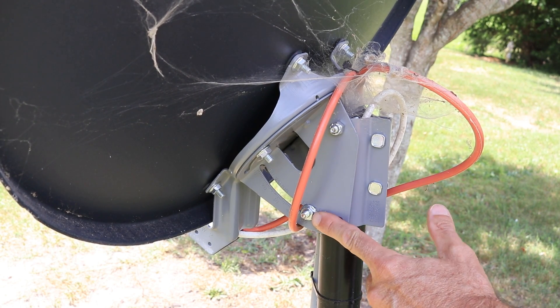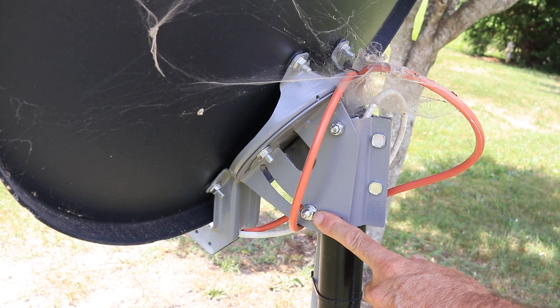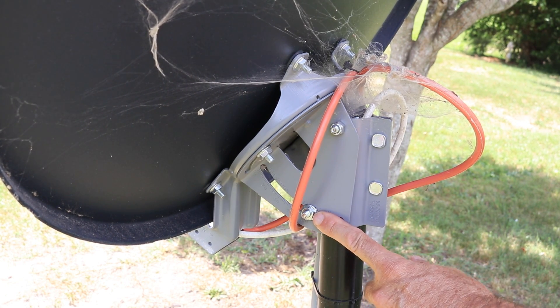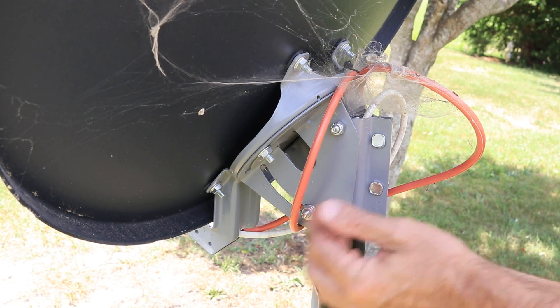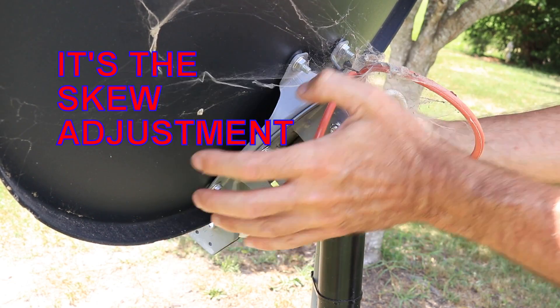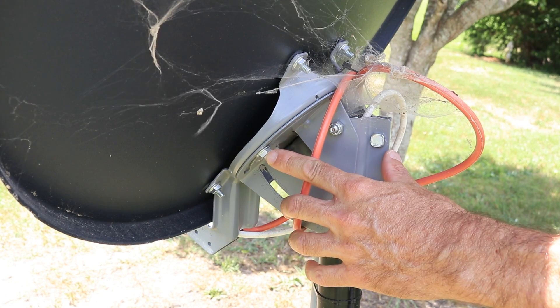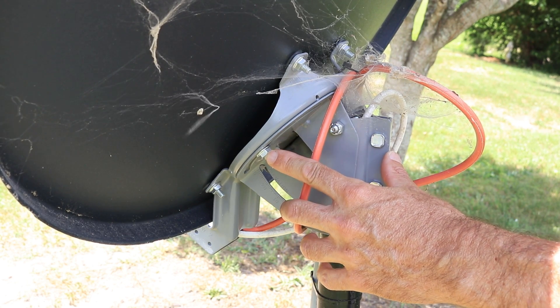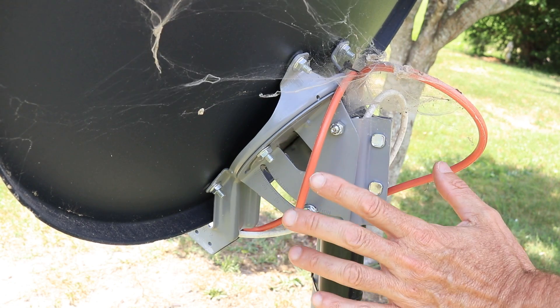Now, this set of bolts here is your elevation — this one shouldn't have been affected at all from hitting the dish. And these two here tighten it up on the pole. This one is how the dish is turned this way. All these numbers are in your satellite dish menu. If you put in your zip code, it'll tell you what the azimuth and all the numbers are supposed to be.